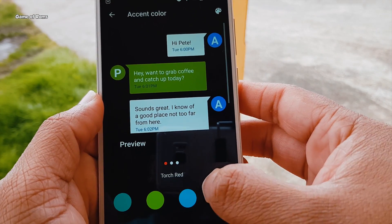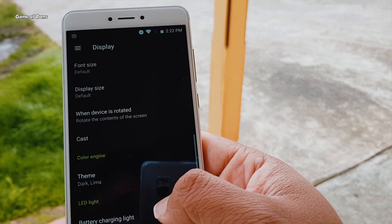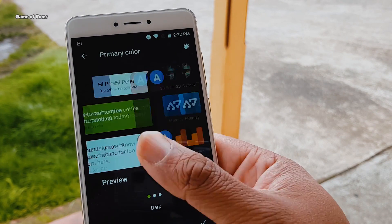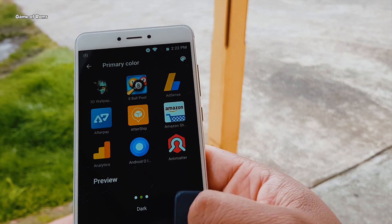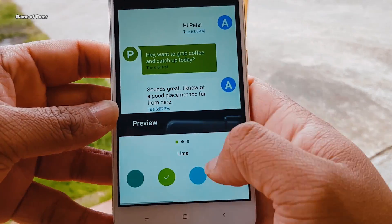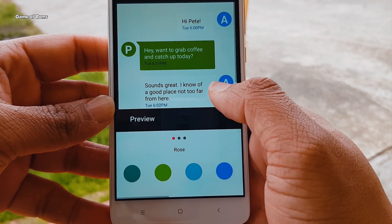Now let's talk about the color theme engine. The color theme engine allows you to change your phone's primary and accent colors throughout the user interface. This color engine is more powerful and more versatile than the Oxygen OS color engine. With this new update, you can now choose darker and brighter colors to customize your phone.